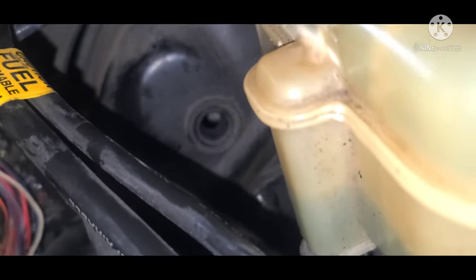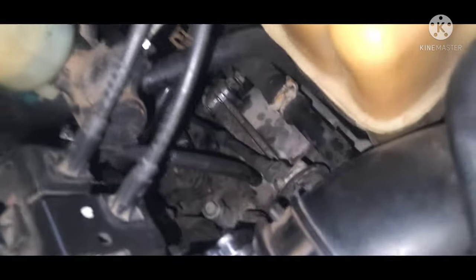Here I went ahead and removed the brake booster line. It is not necessary, but I did it just to give myself a little bit more room to work with.